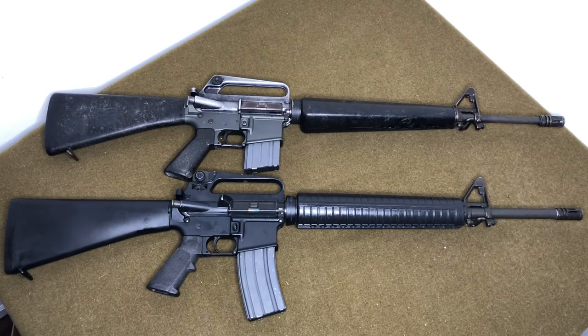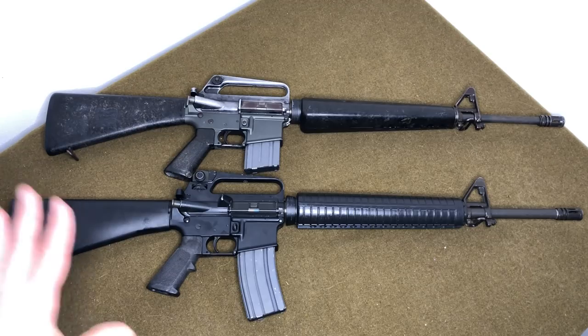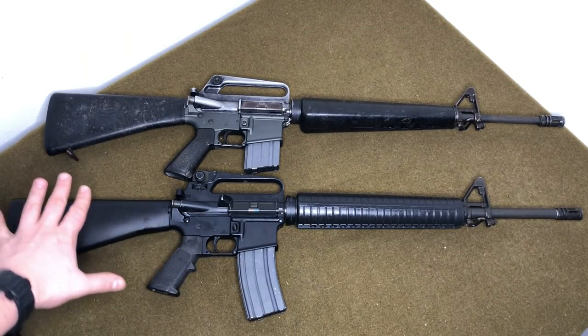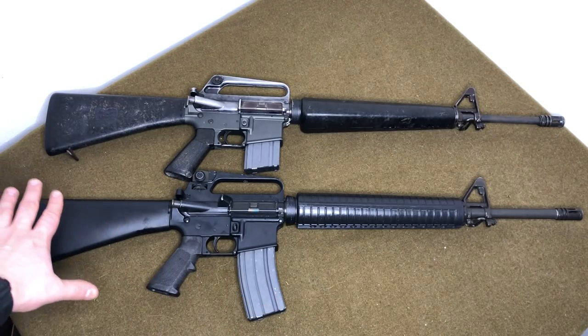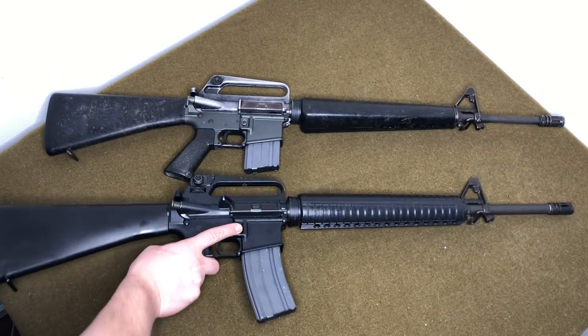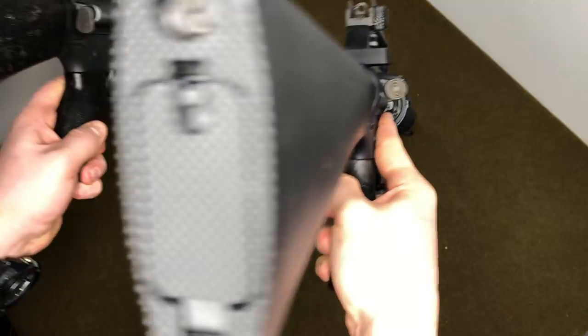The M16A2 was kind of the Marine Corps's love child — they had the most input in its design, though other branches contributed as well. It's drastically longer; if you've ever handled either one you'll notice the difference. I won't keep them lined up like this the whole video, I just wanted to show that. I'll have the A2 on the right and the A1 on the left going forward.